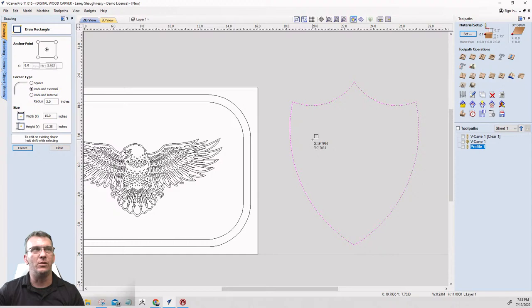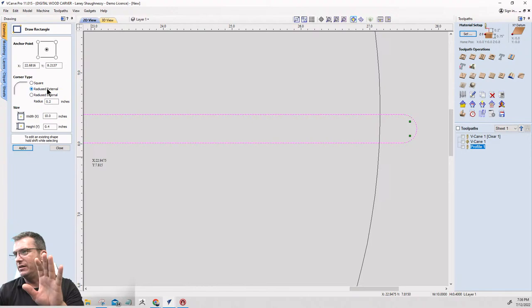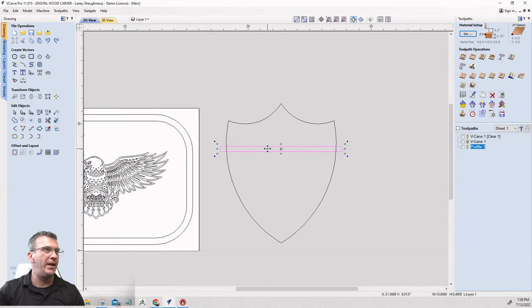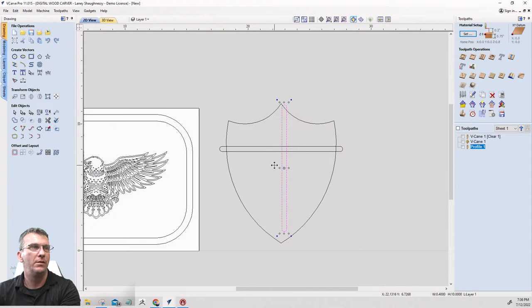Now I'll take my rectangle tool and draw a somewhat narrow rectangle. My rectangle has rounded edges because radius corners are selected — but it doesn't matter since it's getting trimmed away. I'll move it down just a little bit, then hold the Control key and make a copy of it, rotating it 90 degrees by pressing the number 9 on the keyboard twice.